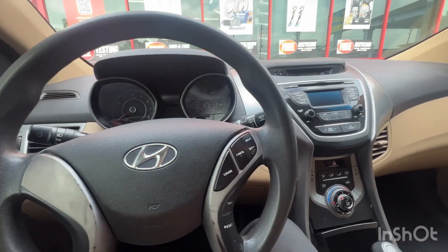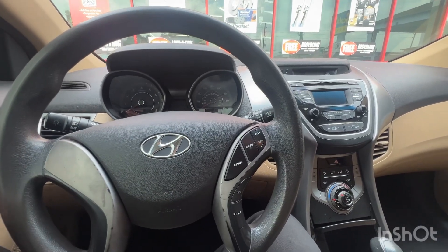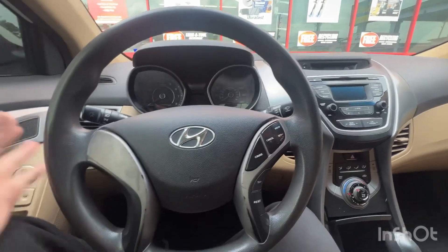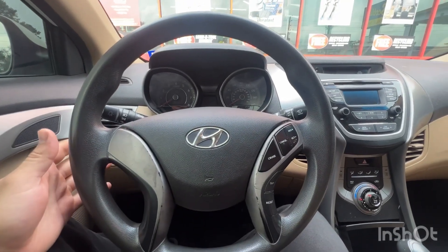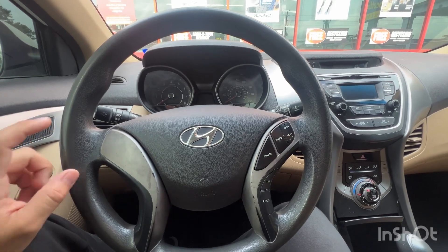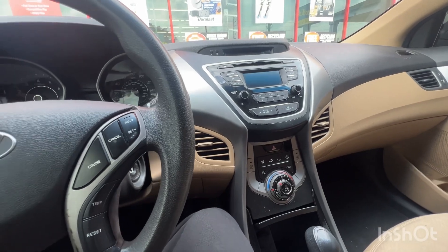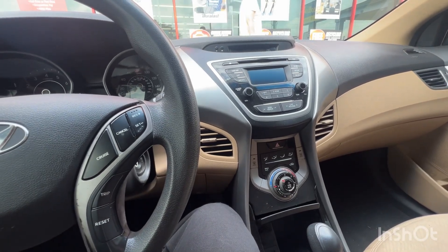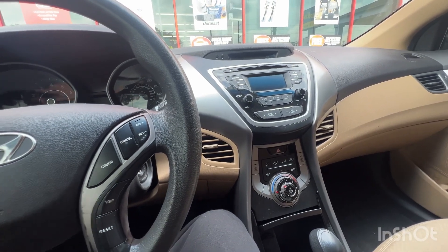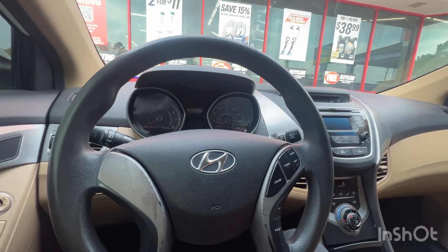Hey guys, so this is not a Shelby video but it is going to be a how-to video. A lot of you guys might have your little dailies — this is my 2013 or 2014 Hyundai Elantra and the AC is not working. Down here in Texas it's starting to get pretty hot; yesterday we reached about 85 and it gets around 105 sometimes in the summertime.